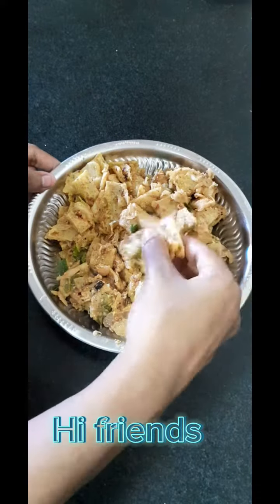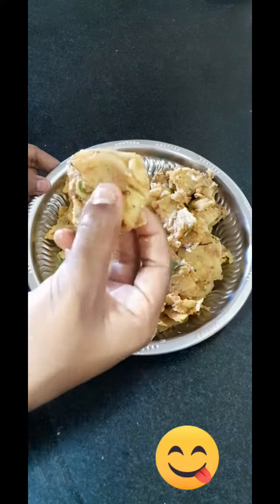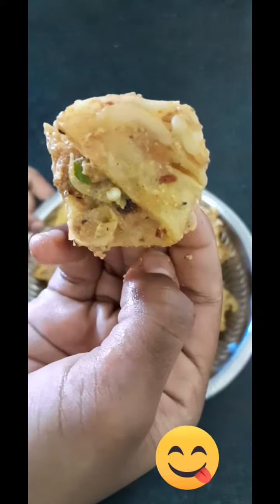Hi Friends! Welcome back to my channel! I'm going to show you how to make a dolphin dolphin.